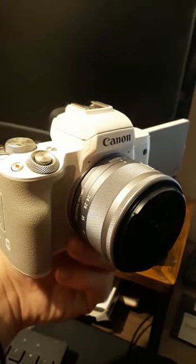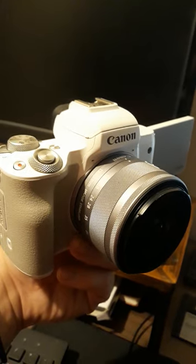You're ready to start filming, and I'd massively recommend a tripod as your friend.